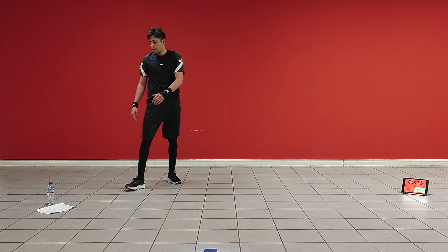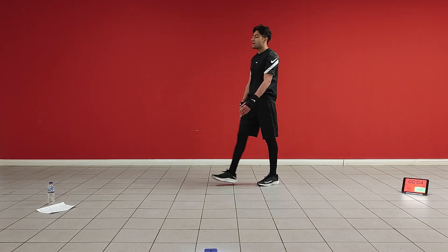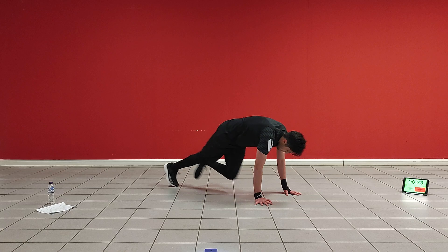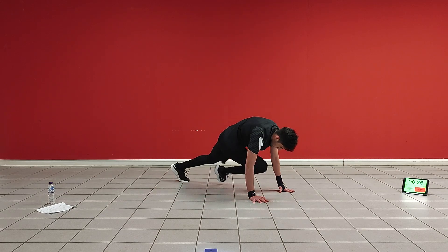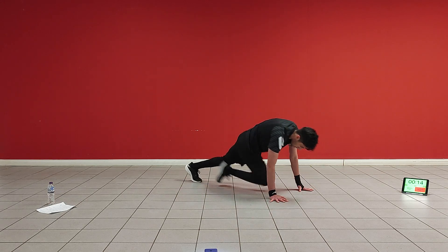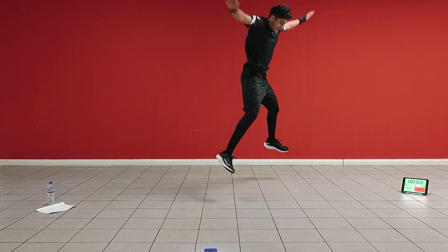The next one I'm going to do: one explosive star jump into four mountain climbers. I'll show you how we get started. Take these breaths in the breaks — make sure you're breathing. So down, explosive star jump, then one, two, three, four mountain climbers. Ten more seconds. One more second. Nice.